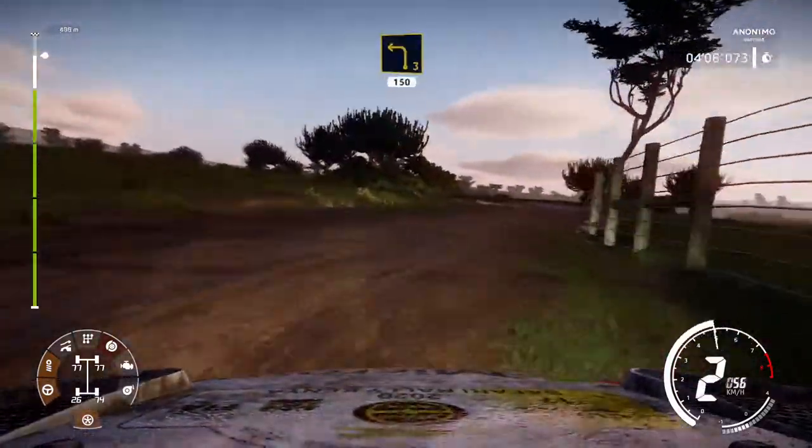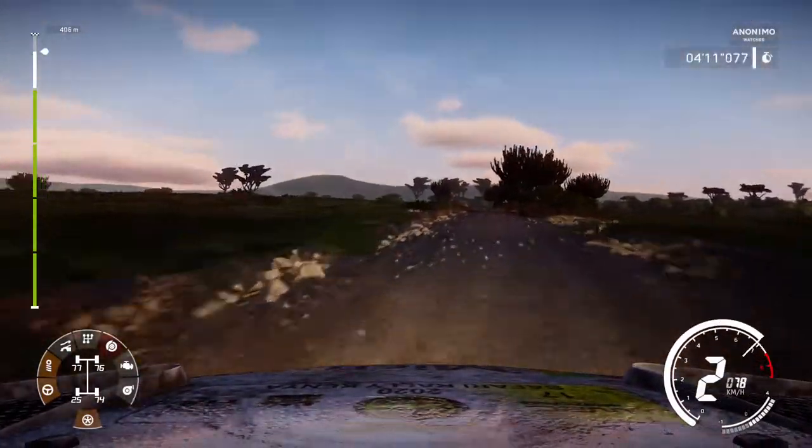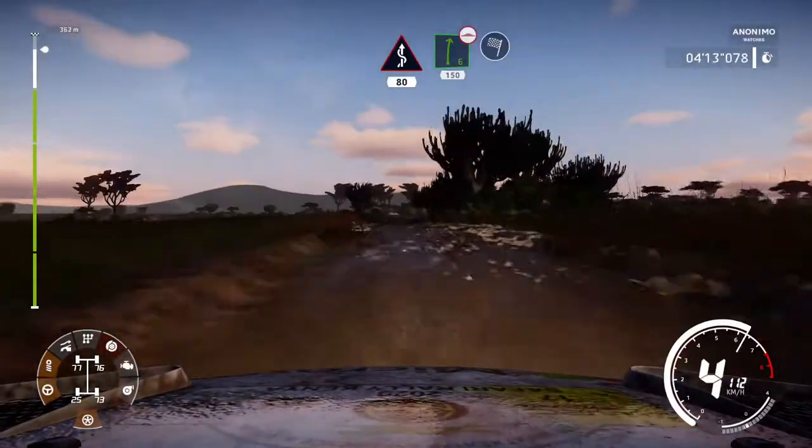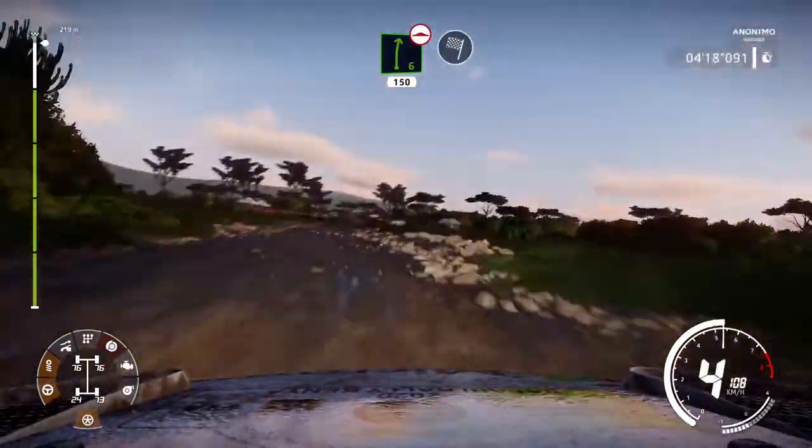Kicks, 80. Right 6, bumpy, 150, and finish. Oh, my God.